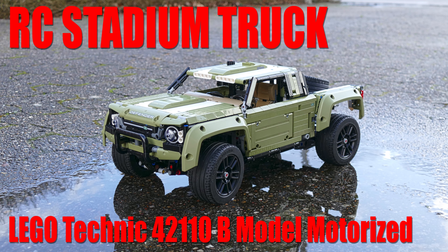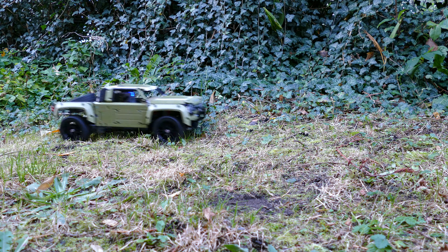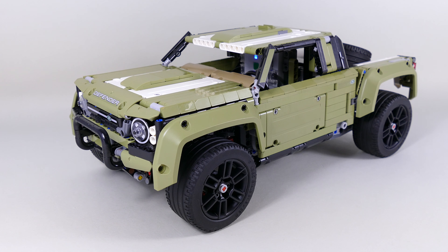Hello again, today I'm here for the last time with my stadium truck that I built as an alternate model of the LEGO Technic Land Rover Defender 42110, designed for 2019. I didn't promise anything but I managed to motorize it quite simply. I'm not going to make a full tutorial video — I'm just going to show what you need to remove and how to build the engine block, and I hope that should be enough.